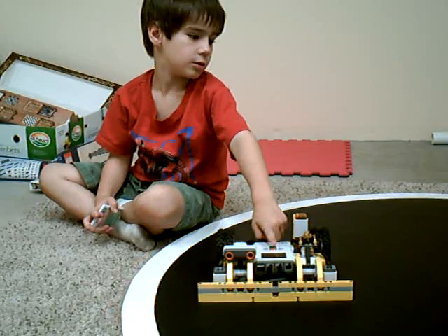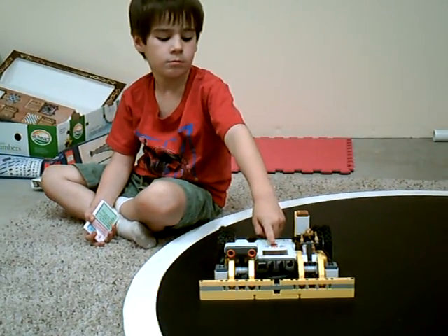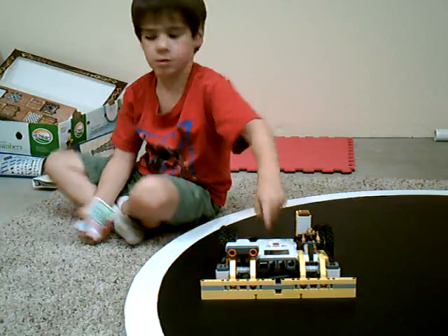Is your opponent ready? Yes, I am. Are you ready? On your mark, get set, go.